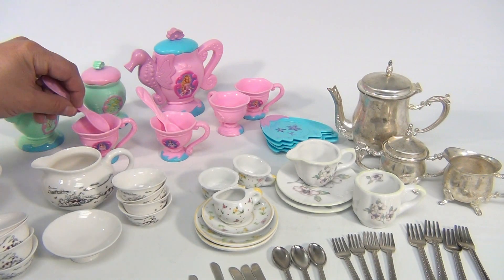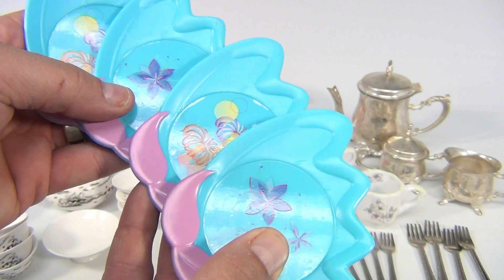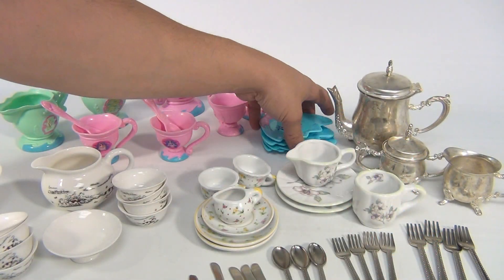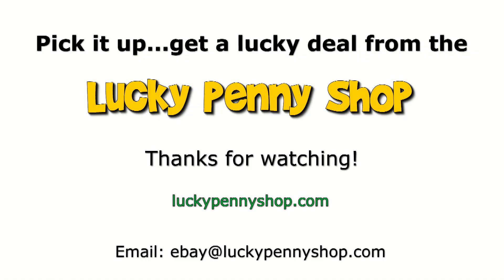And then four plates, and they all have their two matching sets there. Hey, we do appreciate you watching. If you're into tea parties, it's a nice little collection. Thanks for watching our product video, and always remember: if you see a lucky penny, pick it up.